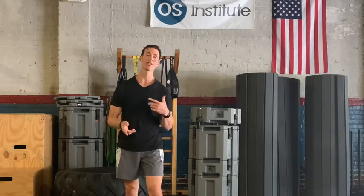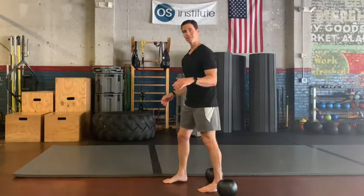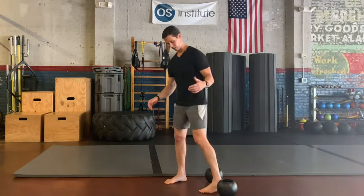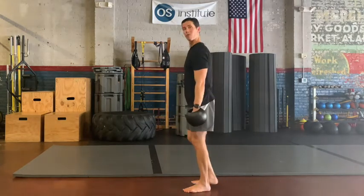Hey guys, this week on the Becoming Bulletproof Project I wanted to show you a very simple exercise you can do to build legs of steel, a heart that won't quit, and guns. What you do is walking contralateral lunges. These are great done across the football field, or you can do them in place. If you do them in place, I like backwards lunges, but hey, up to you.